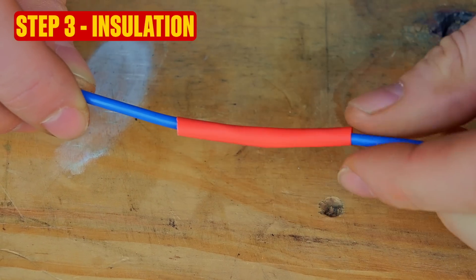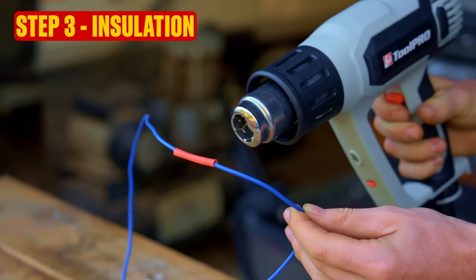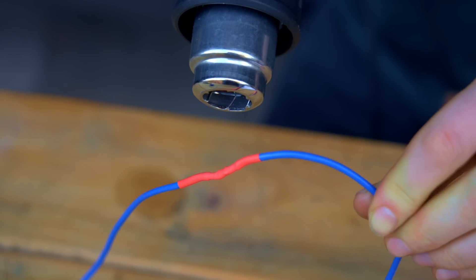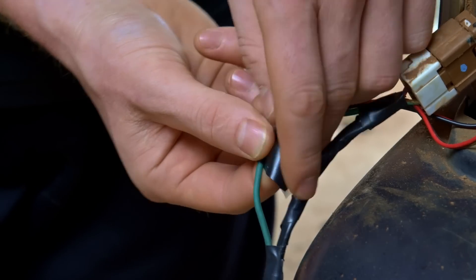Step three: once the solder join has cooled, slip the heat shrink over the join and use the heat gun or blowtorch to shrink it in place and insulate the join. If you've spliced a wire, use quality electrical tape to insulate the join instead.